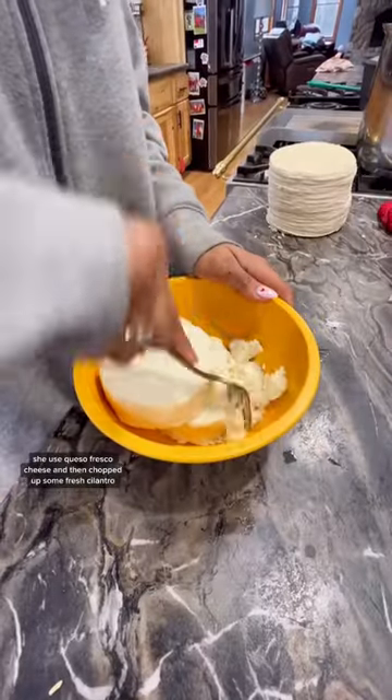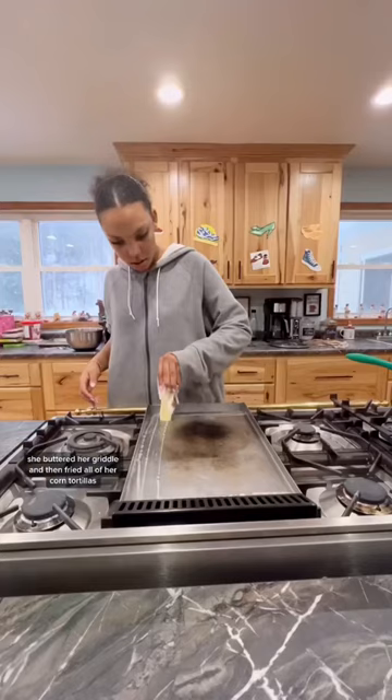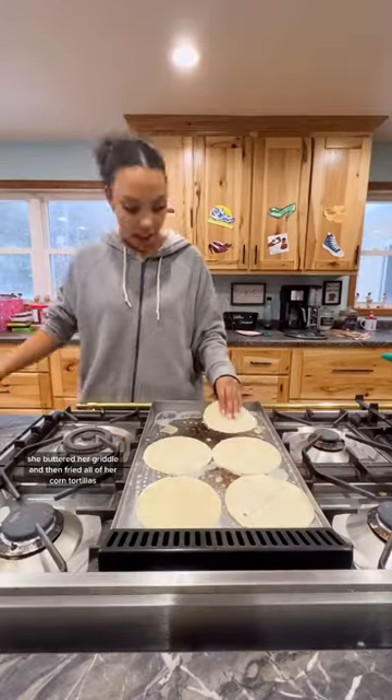She used queso fresco cheese and then chopped up some fresh cilantro. She buttered her griddle and then fried all of her corn tortillas.